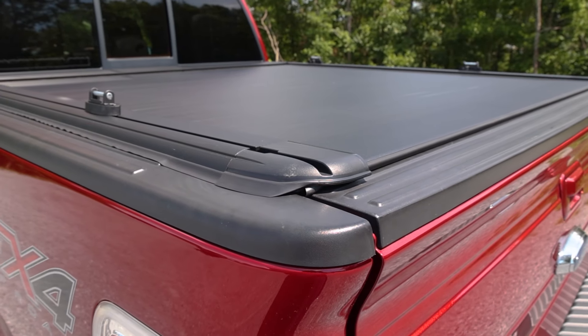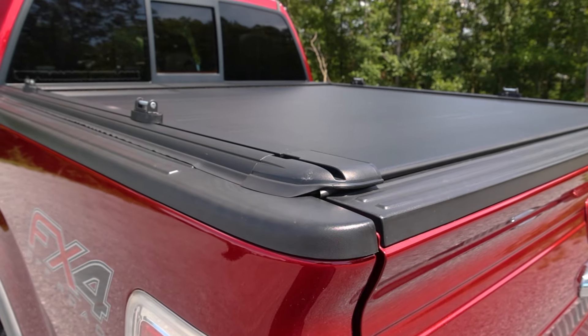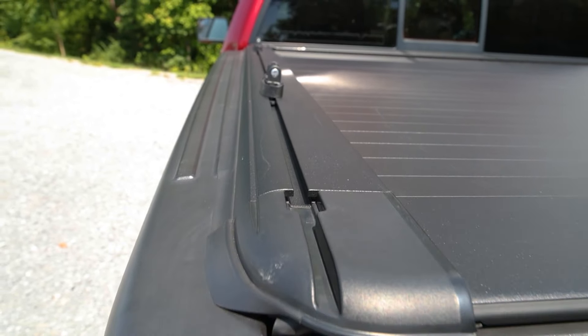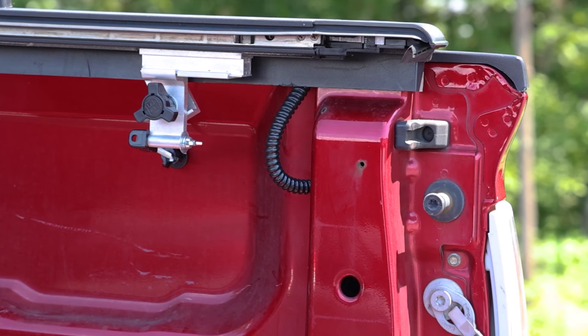The rails have a few unique features. They have integrated T-slot channels to add racks and other accessories for work or overlanding. They also act as gutters to drain water away from the truck bed. Not only do they have drain tubes at the front of the bed, but they include two drain tubes at the back of the bed as well.